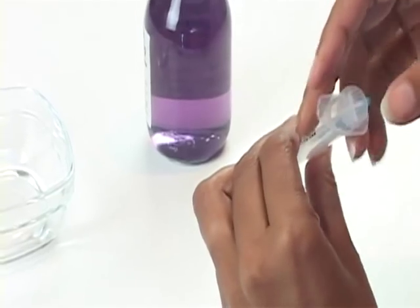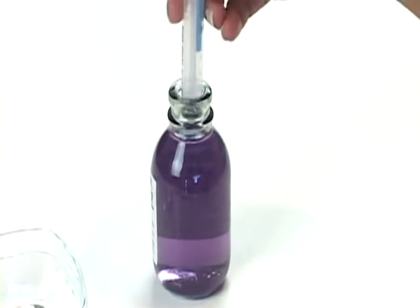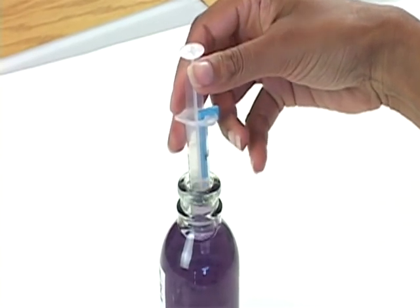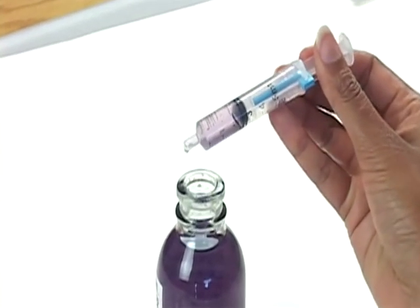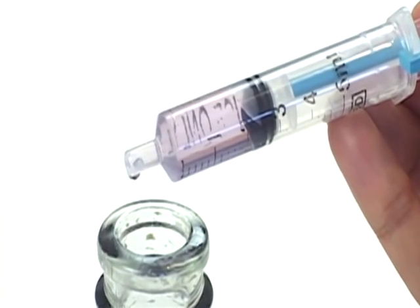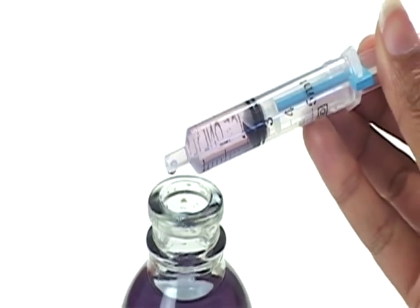Withdraw medicine into the syringe as you normally would. When the piston touches the syringe clip, it will automatically stop it, thus determining an exact dosage. In this case, you see there is 2.5 ml of medicine withdrawn.